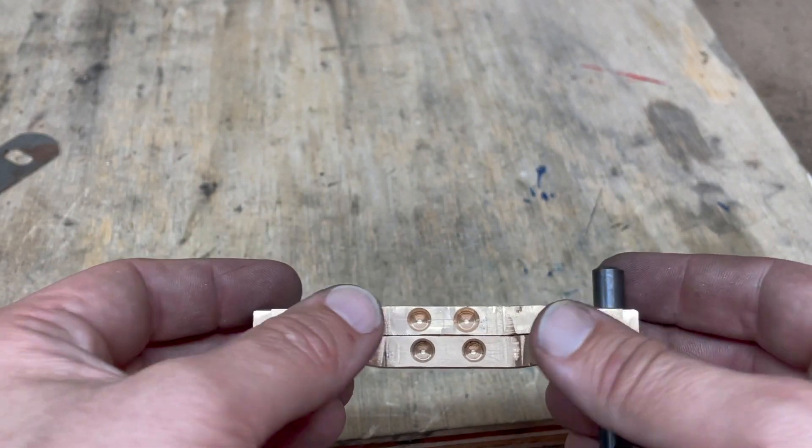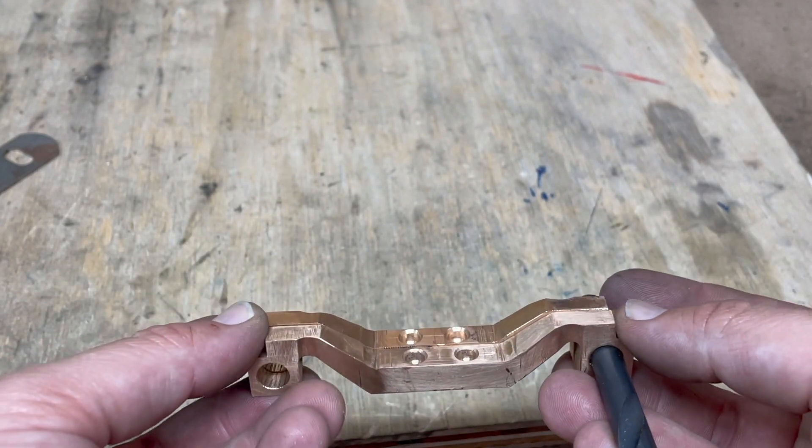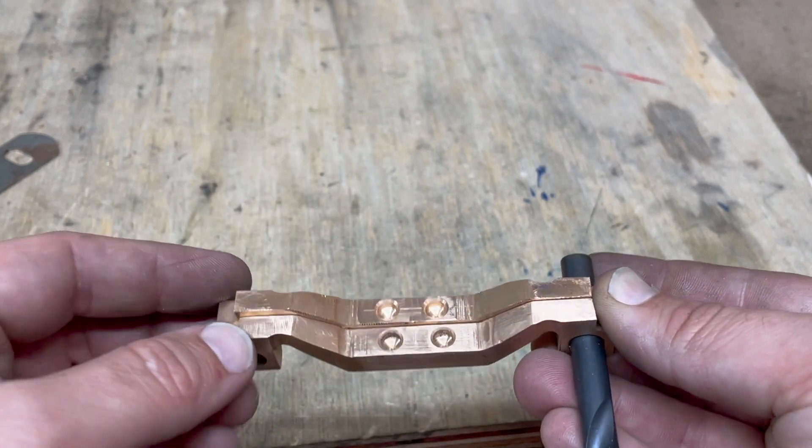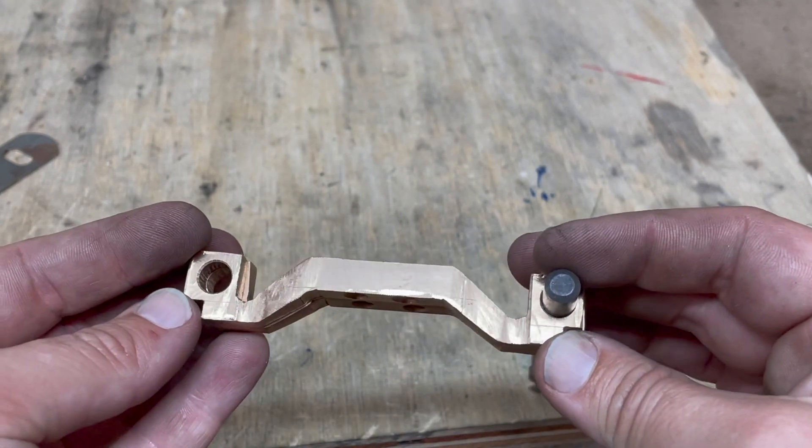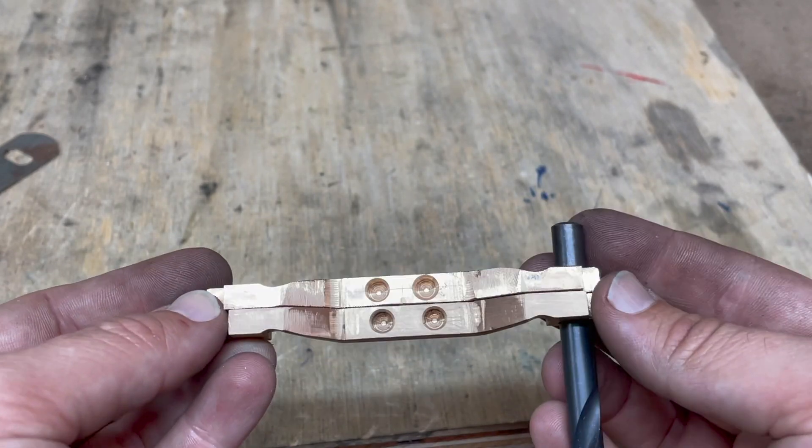Thankfully you're never going to see both of these at the same time — they are on opposite sides of the bogey. What I could do is clamp them together like this and then go over with a file again to bring them back to being exact copies of each other, but I think for now I'm just going to leave it like this.